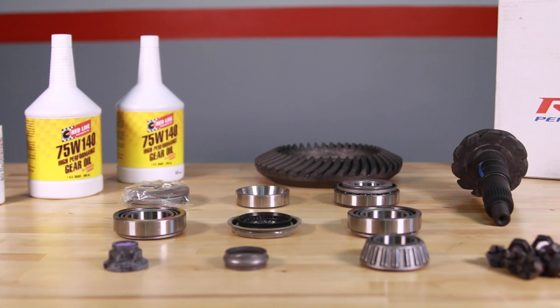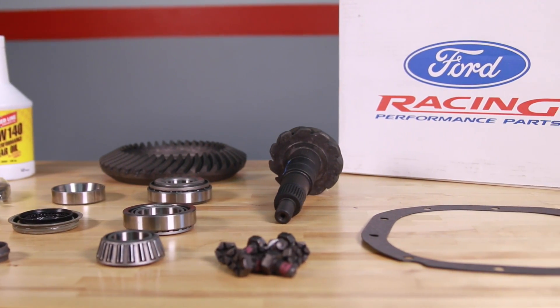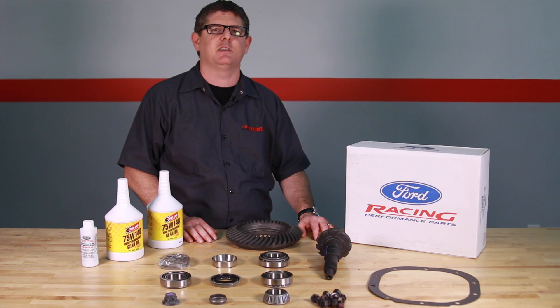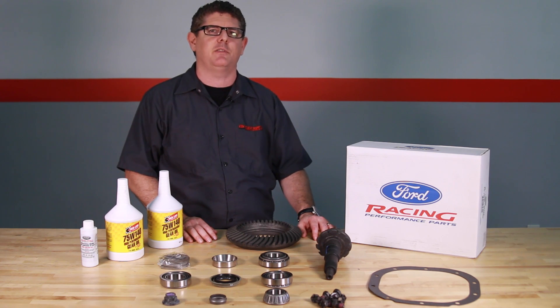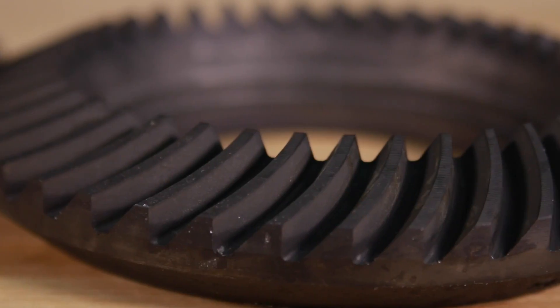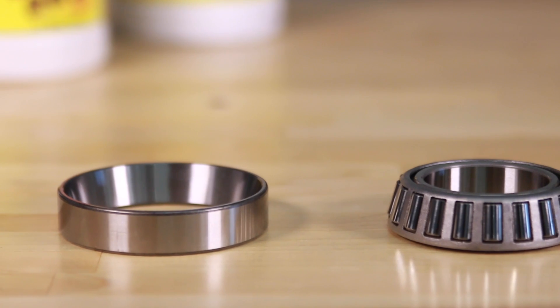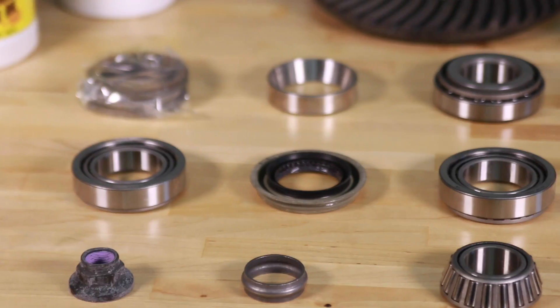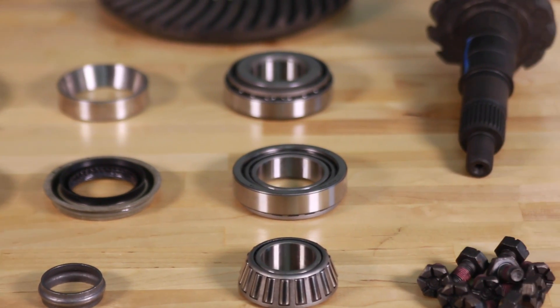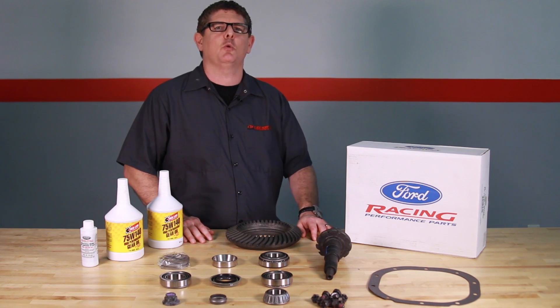Ford Racing is all about quality. These gear sets are manufactured in the USA to the same exact standards found in factory Mustangs that are designed to go well past 100,000 miles. Each gear set is shot-peened, heat-treated, and features beveled edges to eliminate tooth chipping and gear failure. The installation kit includes a high-torque pinion bearing known as the bullet bearing that is factory equipment on the GT500 and is designed to handle increased torque and RPM.